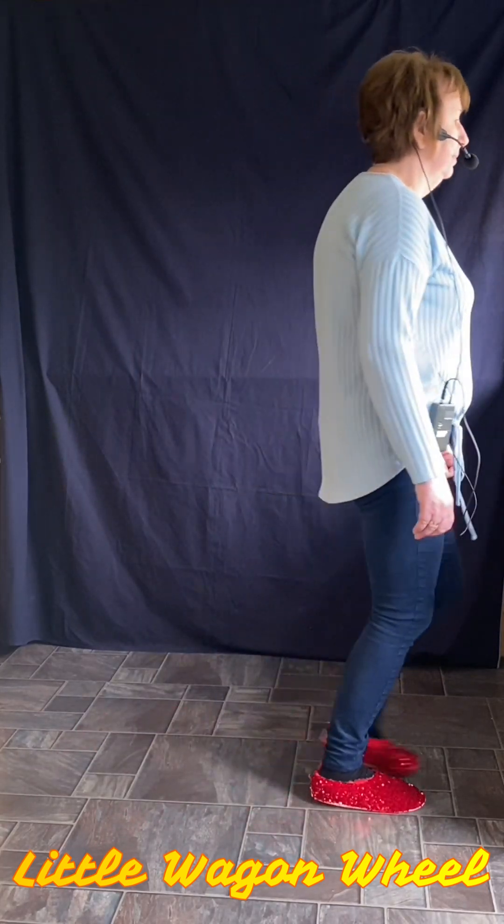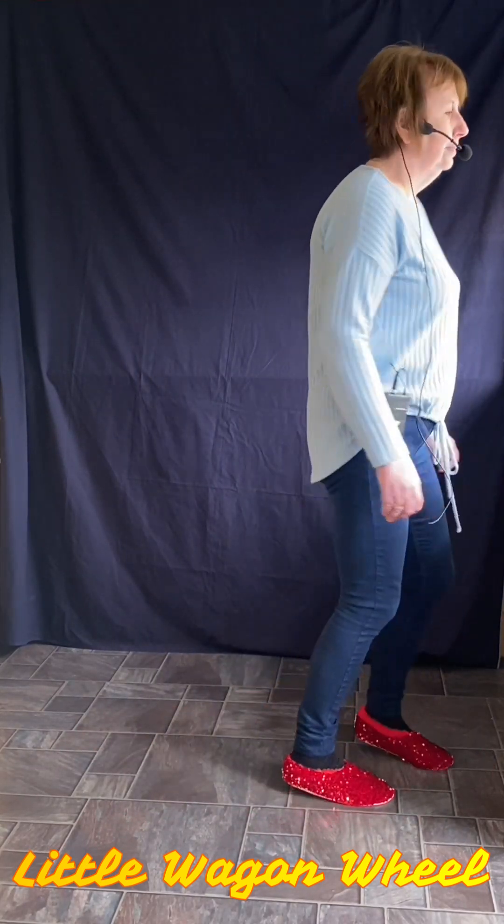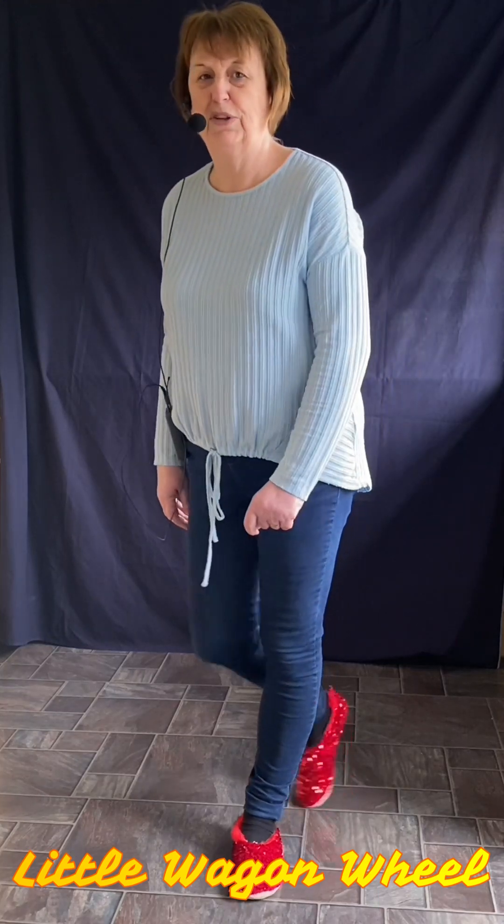Oh, well done! Thank you very much. That was Little Wagon Wheel.